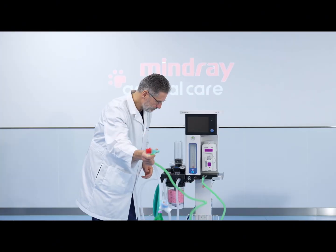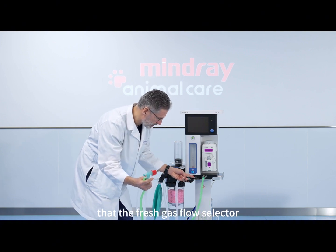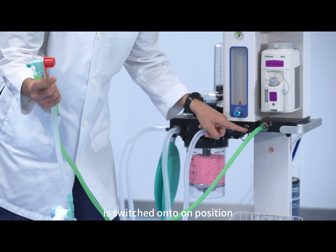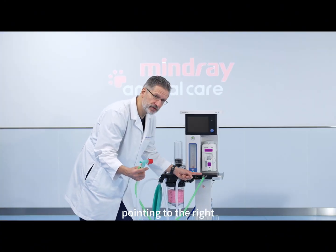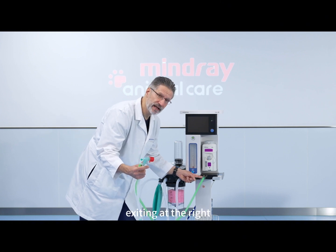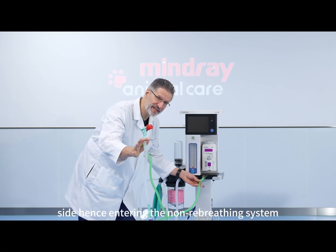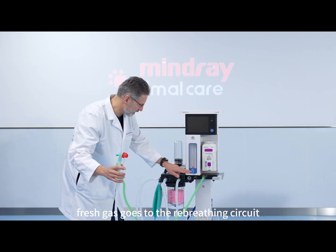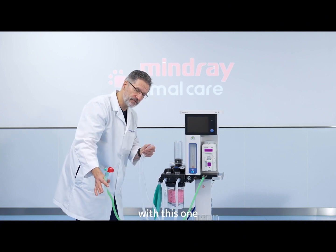So when you take your non-rebreathing system you can plug it in right here at the auxiliary common gas outlet port. But before you use it, you have to make sure that the fresh gas flow selector is switched to the on position. Remember: on position points to the right, exiting at the right side, hence entering the non-rebreathing system; or pointing to the left, fresh gas goes to the rebreathing circuit, and then you will anesthetize your patient with that one.